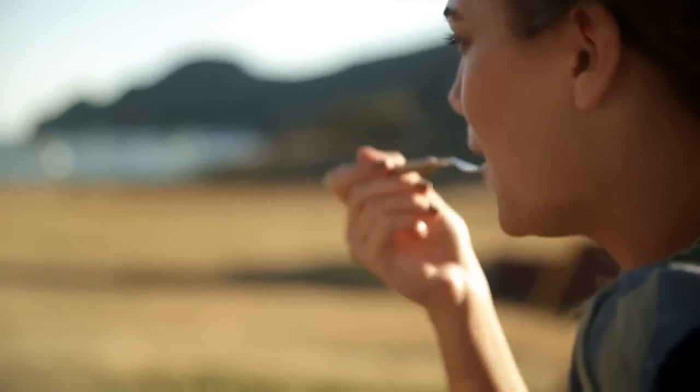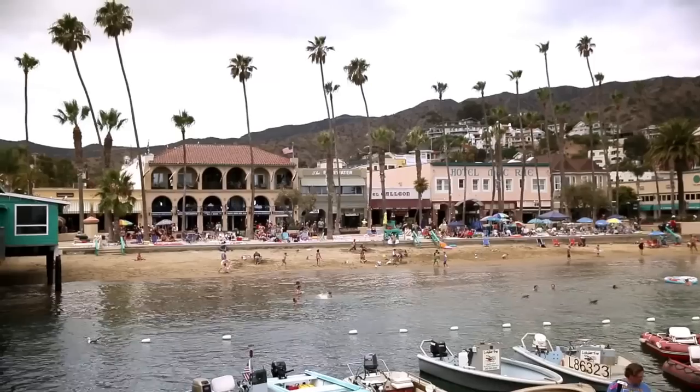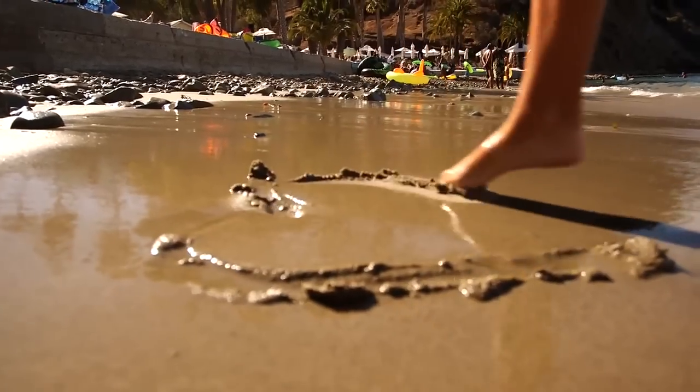I had a great time here in Catalina. Where should I head to next? Be sure to tag your favorite food and destinations to the Stella Artois Food Board — I cannot wait to see what you come up with.